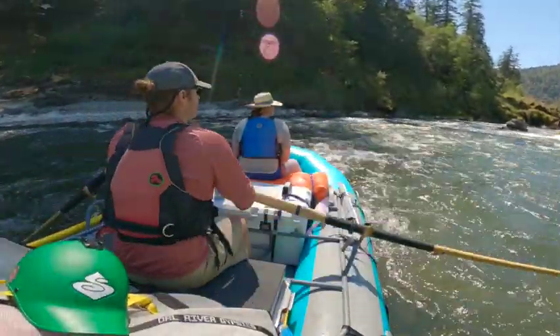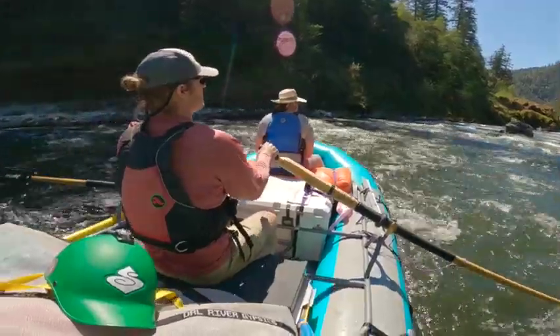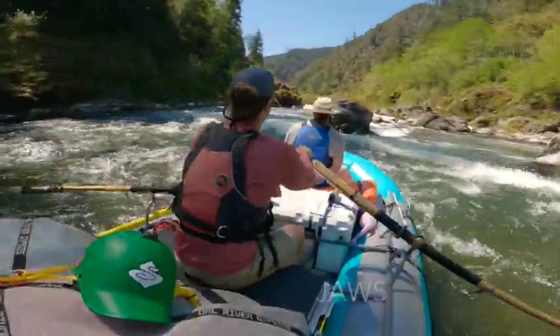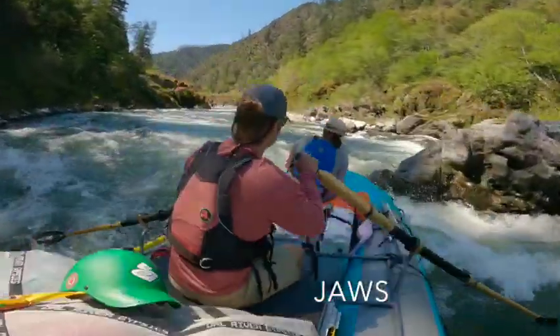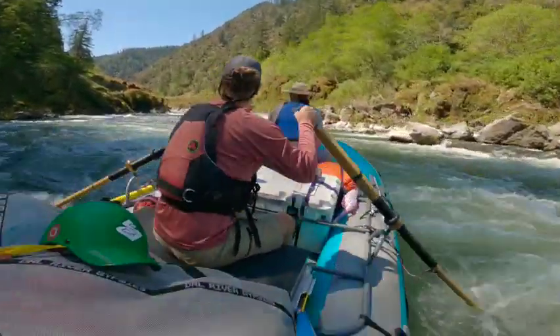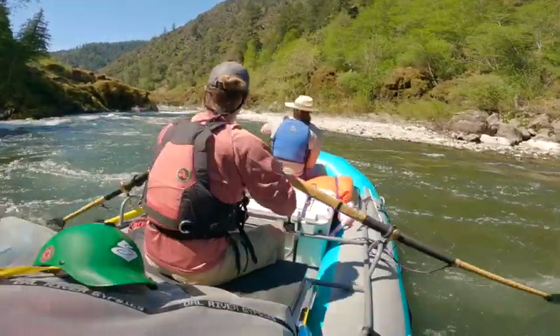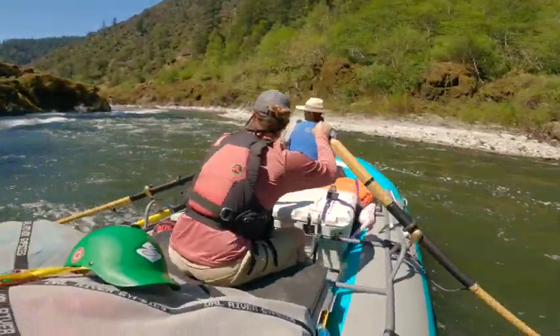Hey everyone, this is my video report of Mule Creek Canyon. Coming up you'll see Jaws on the right hand side. I like to put my nose just right towards it and push myself all the way through into the eddy that's created behind that rock pile — that sets me up for the first hole.